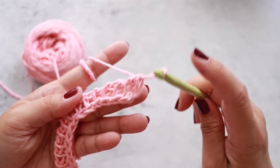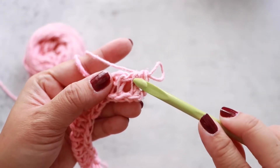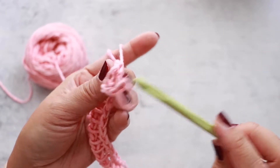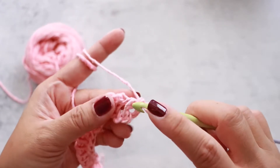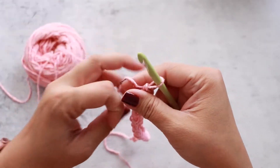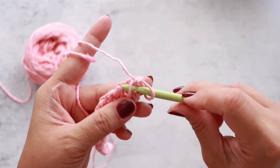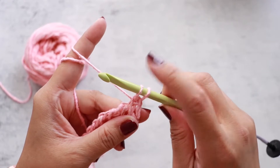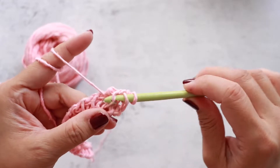This is your forward pass. We're going to skip the side loop here and work into this loop. There are two loops — one in the front and one in the back — and we're just working through the front loop. Insert and pull up a loop, leaving them on your hook. Skipping this edge loop, insert your hook into the vertical bar, yarn over and pull up a loop. Leave the loops on your hook and continue into the next vertical bar, yarn over and pull up a loop.